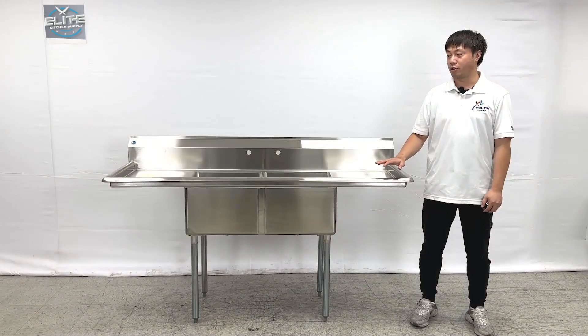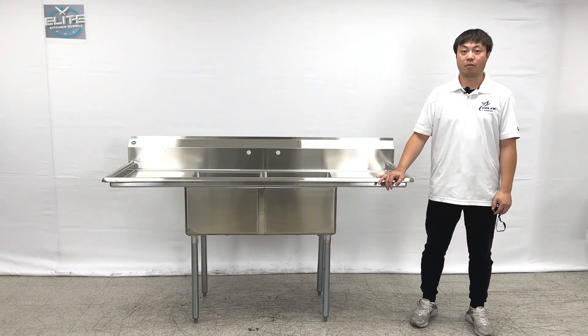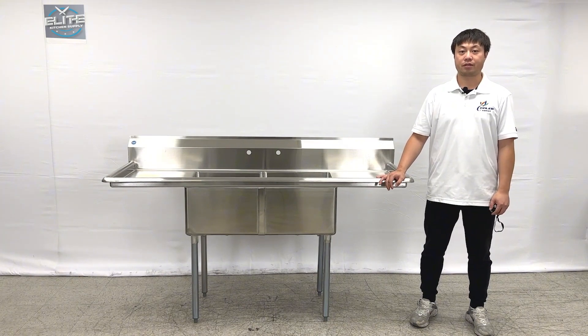That will be all the information about the products — the two compartment sinks. If you have more questions, feel free to contact us. Thank you.